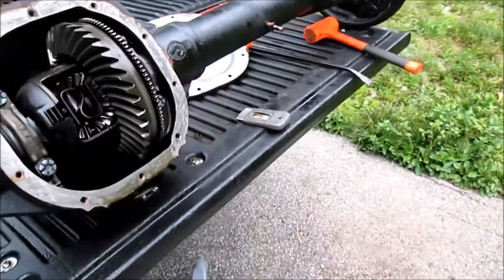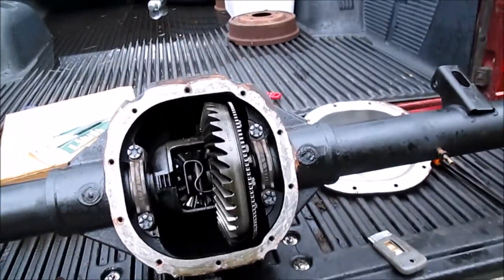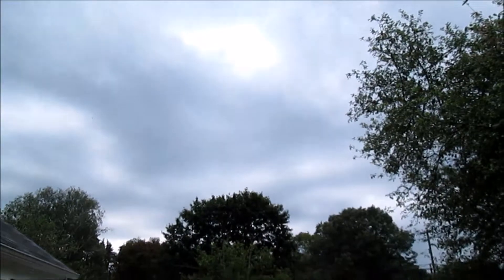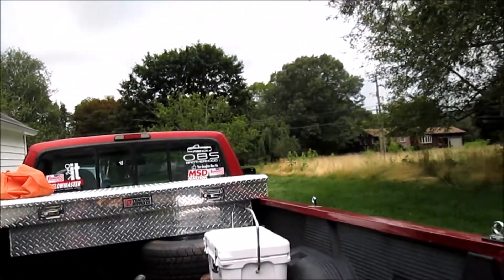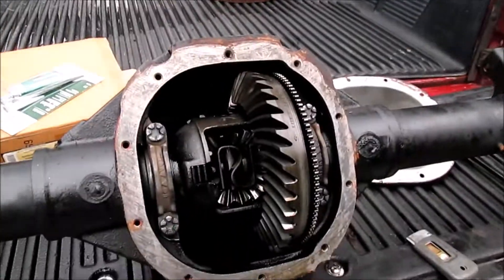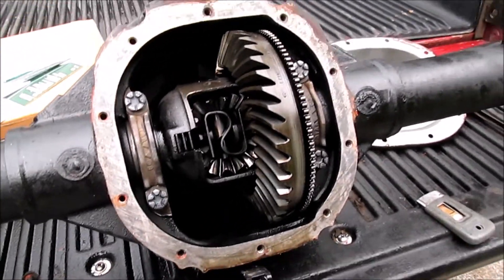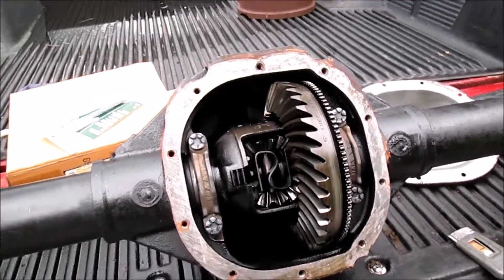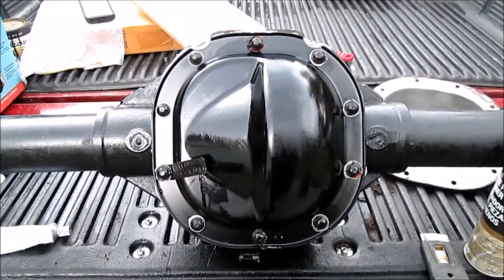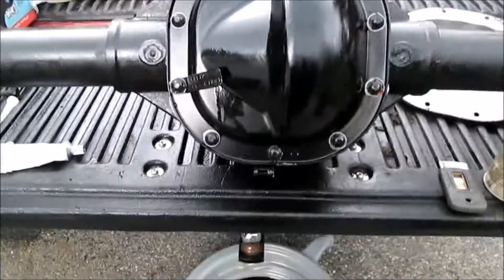It is thundering out so it's about to rain here — I want to get this closed up before the rain hits. I'll bring you guys back once we've got it all closed up. Alrighty, we got it all back together now.